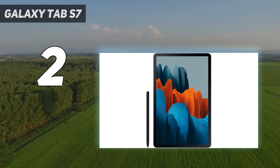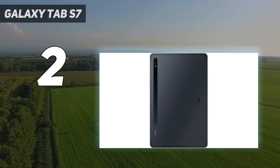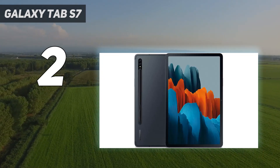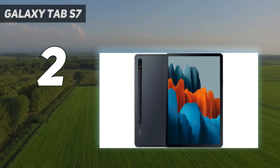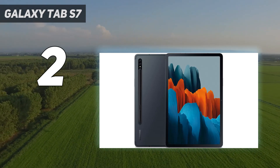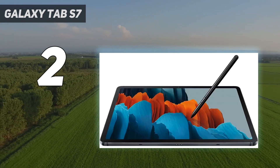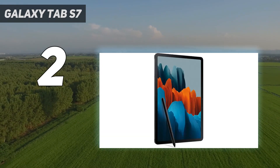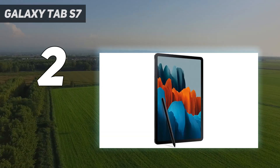The S Pen is on par with the Apple Pencil and is great to use. The 4096 pressure sensitivity means you can use the stylus like a traditional pencil or brush, ensuring digital life drawing is exceptional. Handily, the S Pen only uses its battery for gestures, meaning you can paint, draw and note-take without worry.